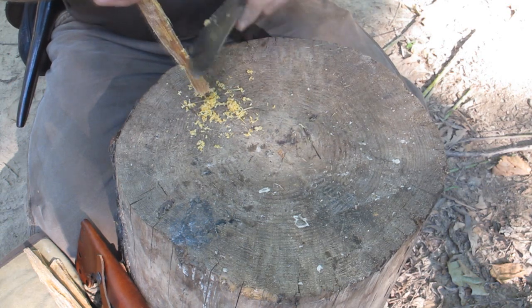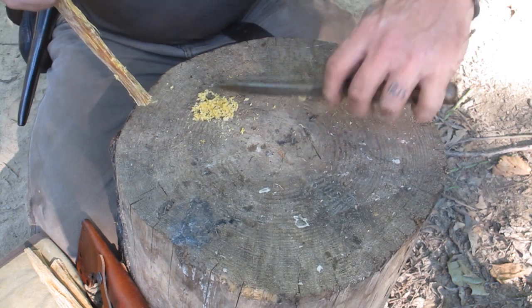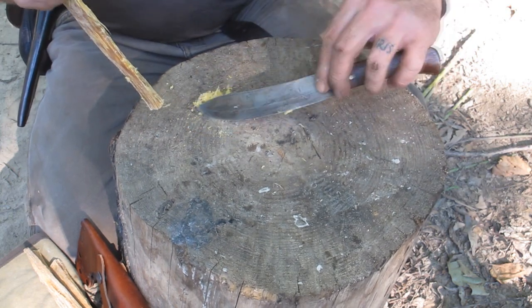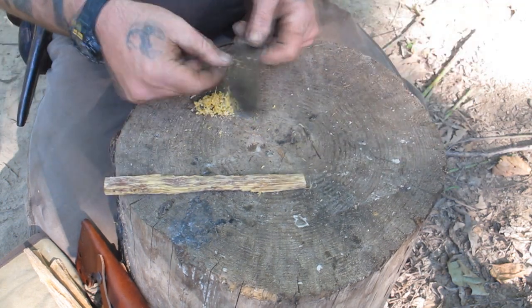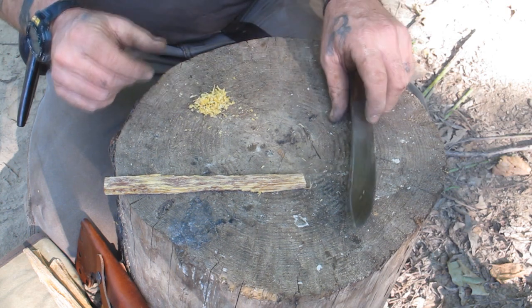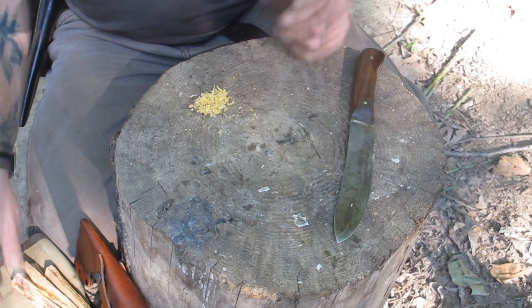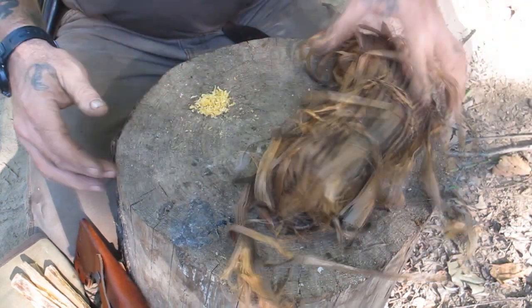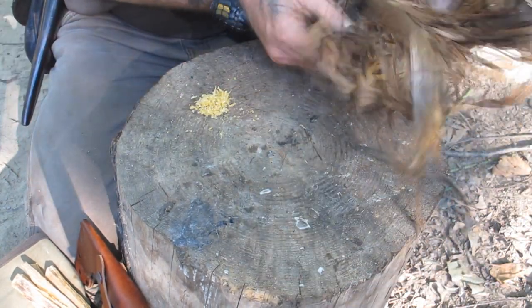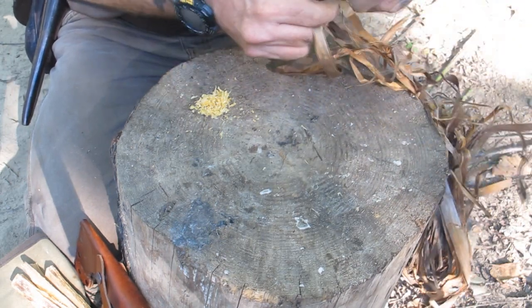Once I get a pile of this about the size of a quarter, that will be enough. Then I'll go to making some smaller stuff that I can use to ignite my tinder bundle, which is made out of the tulip poplar bark. I don't want to waste the fatwood because it's a resource — it's easier to find a lot of damp tulip poplar bark than it is fatwood.